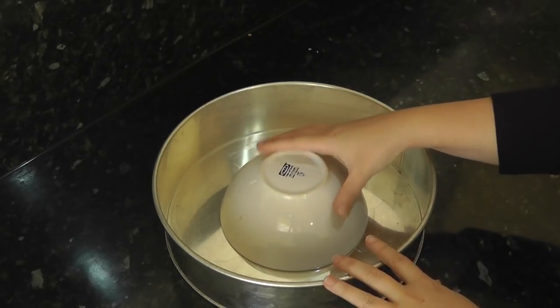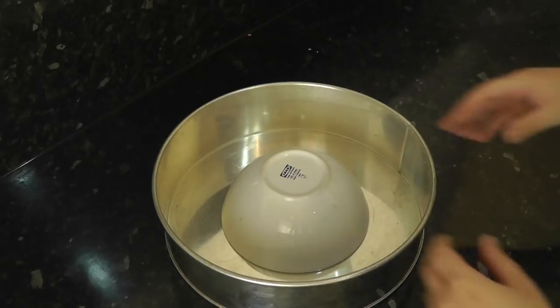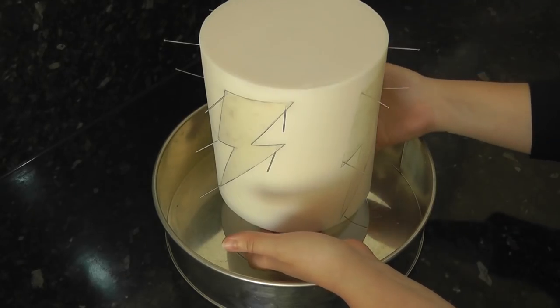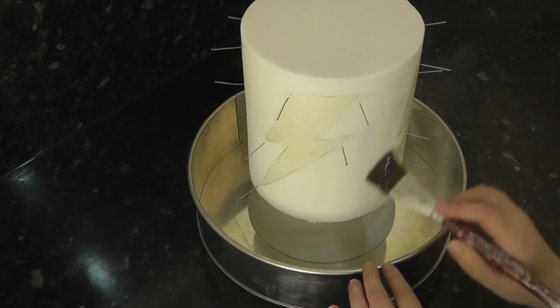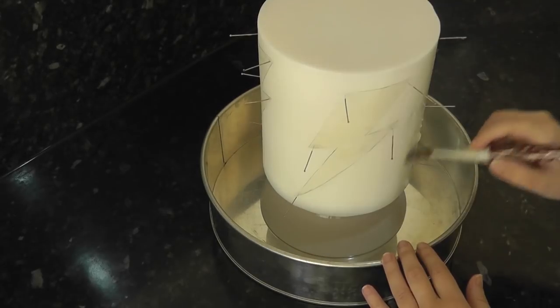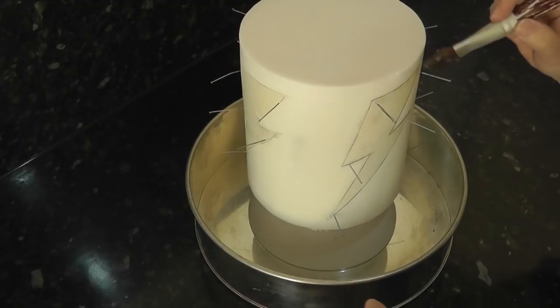Time to get messy. Grab yourself a large baking tin or a roasting tray and place an upturned bowl in the centre to use as a stand. This is to try and stop most of your sprinkles escaping. Place your cake on top of the bowl and brush all the exposed sugar paste with piping gel, avoiding the very top.